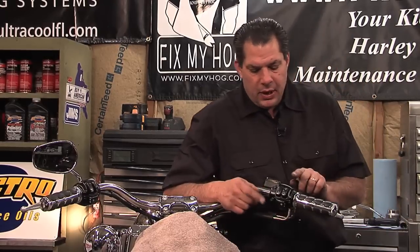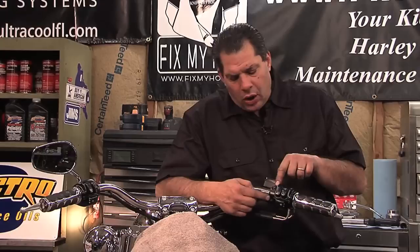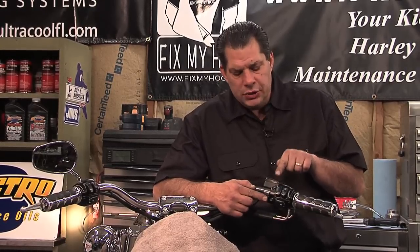Once I have the two switch housings torqued to the factory torque spec, and also the handlebar clamp — refer to your service manual, there is a torque spec for this. Don't over tighten, don't under tighten. Chances are if it's loose, this assembly will want to rotate while you're riding.